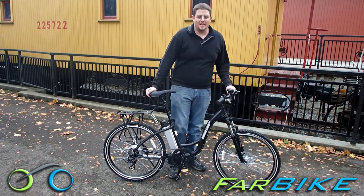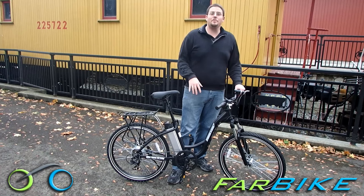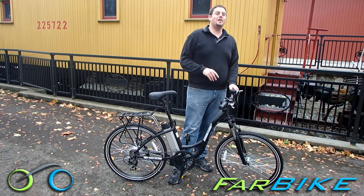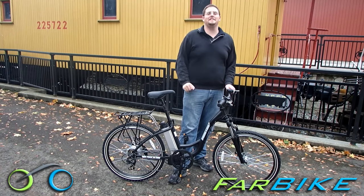I'm Eric with Farbike.com and today I'm going to show you the Xtreme Trail Climber Electric Mountain Bike. This is the step through version of the Trail Climber. There's also a men's frame version called the Trail Maker. They used to be called the XB300LI and 305LI, but this is the latest model for 2016.